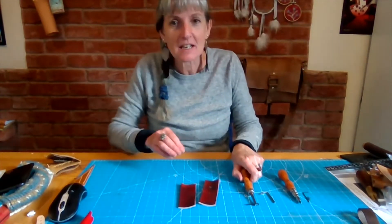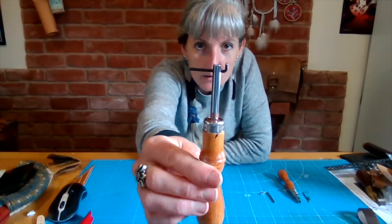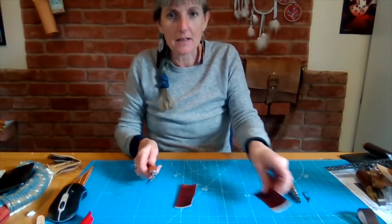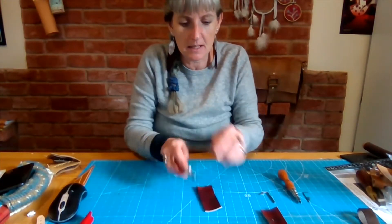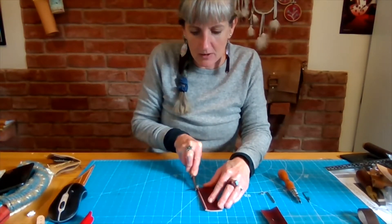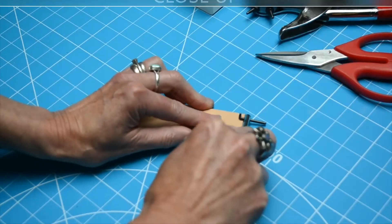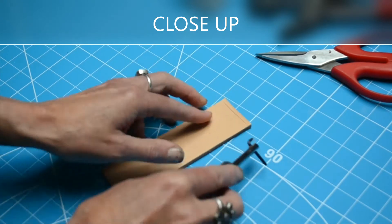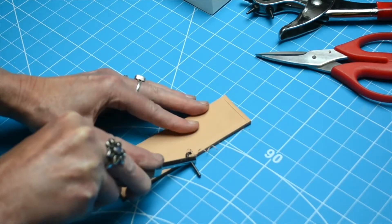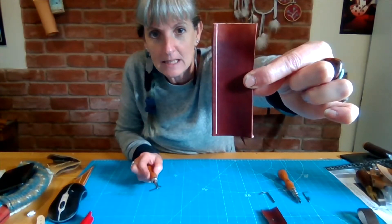The adjustable groover has a little screw at the end and you have a blade going through like so. There's a little hole at the end here which is your blade, and it cuts by butting up this bit here against the edge and going down and you get a lovely little tail coming off. Very satisfying. Giving you your lovely neat channel for your stitches.